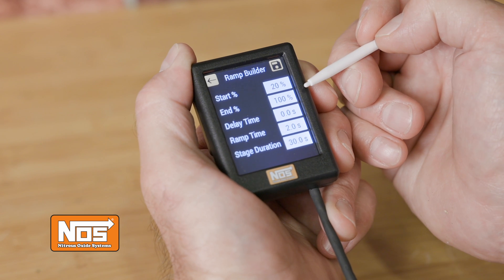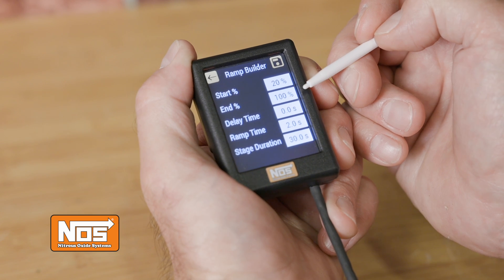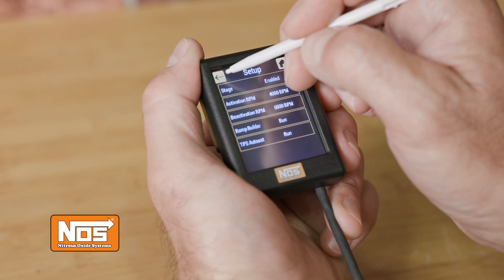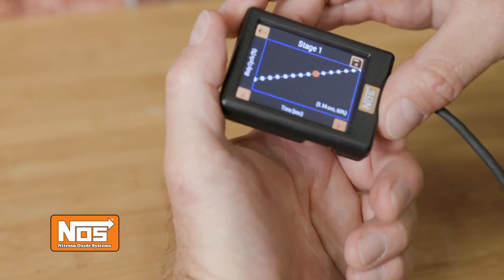The new ramp builder app allows you to configure the stage progression ramp with a simple press of the button. This generates a linear curve based on your inputs and displays it in the graph menu.